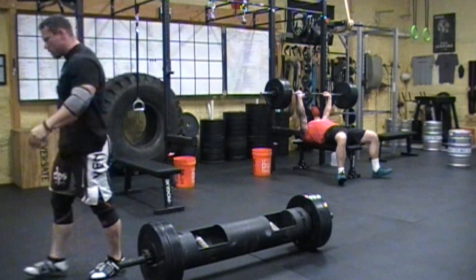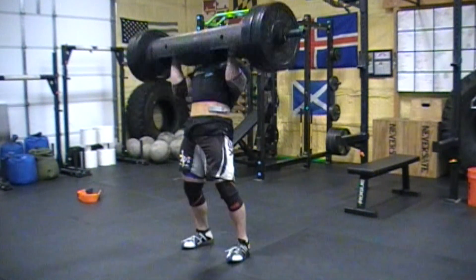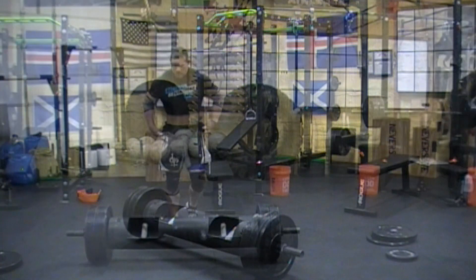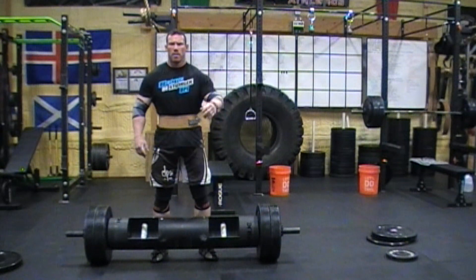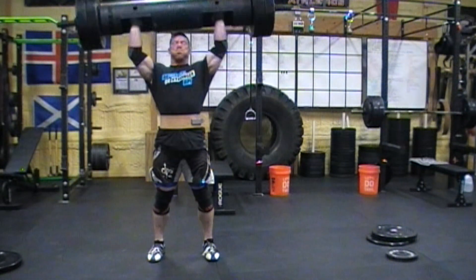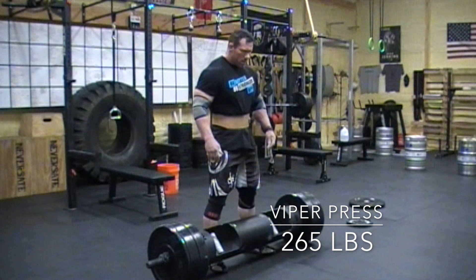Since my body is really beat up from the past couple weeks of training, I decided to drop back and hit the viper press. All that is, is where you combine your log clean and the press into one motion — from the moment that I drop down for my clean it doesn't stop until the log is locked out above your head. It's a really good exercise for building explosiveness in your log clean. Most people can't viper press as much as they can clean and press, so by nature it's kind of a deload — at least that's what I'm going to tell myself, because I have a lot of problems going to the gym and just going through the motions.